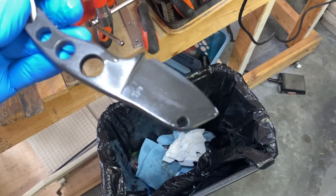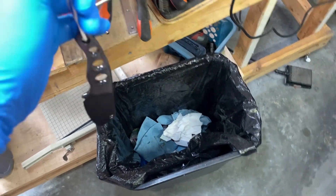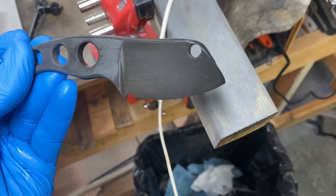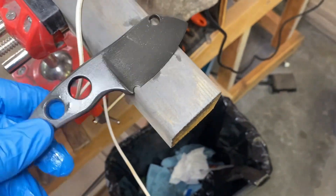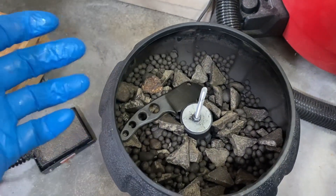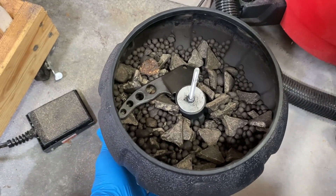I went ahead and repeated the process with the Column — it's been sitting out in the oil and is looking much better. So now we have to stonewash it. This is my little stonewash setup — I'm going to put this blade in here, turn it on, and I want to run it for at least 15 minutes. Once I click it on it's going to get loud, so ready — and then we say goodbye to that blade for now.